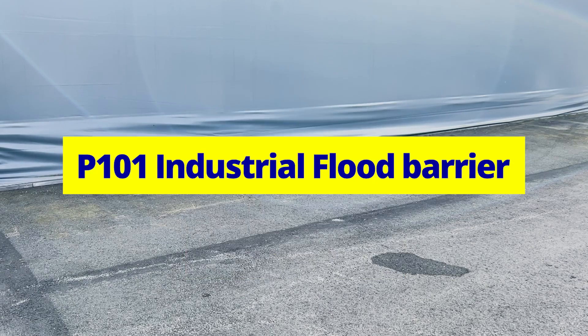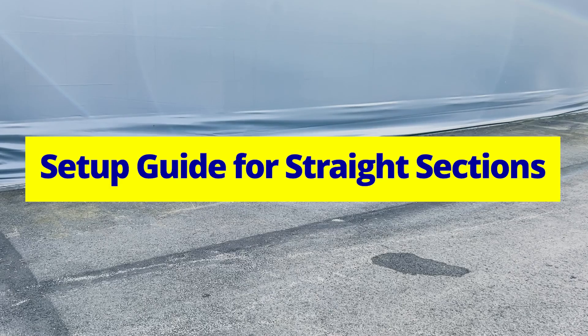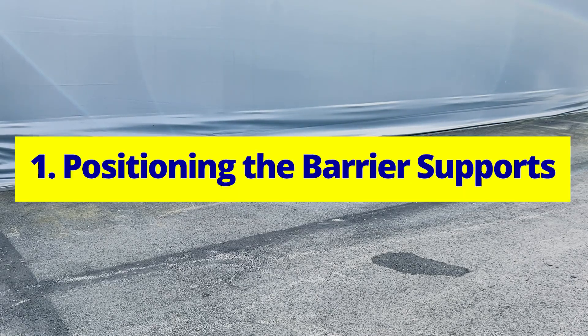Geodesign Barriers P101 Industrial Flood Barrier. Setup Guide for Straight Sections: Positioning the Barrier Supports.